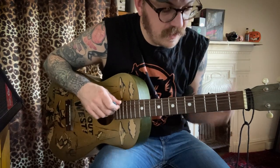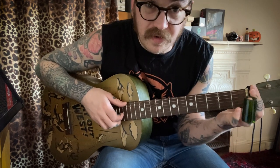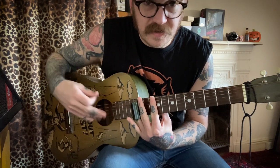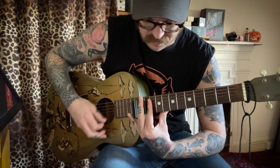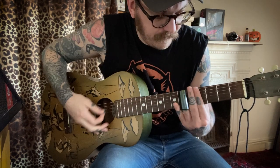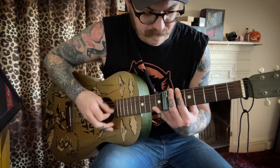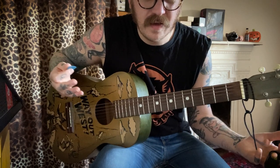Try it with the slide. Obviously open we don't need the slide yet, but remember that the open notes are the same as the 12th fret — you've got the octave there, so you've got a G there as well. C is on the 5th fret, then D.